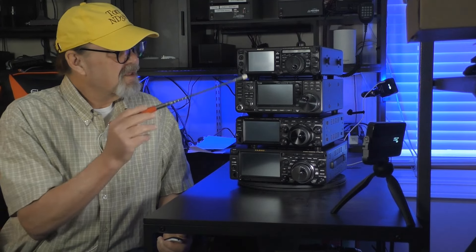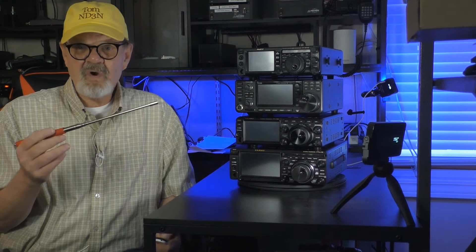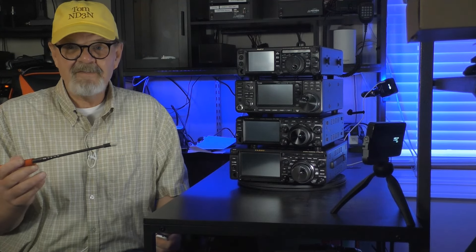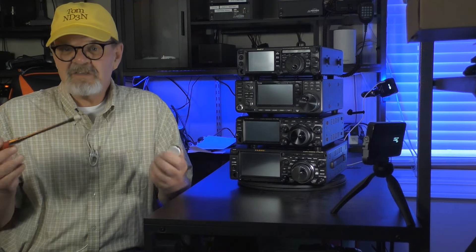All of the rigs, with the exception of the 991A, have SD card slots for recording setup and on-the-air activities, and doing things like firmware updates.